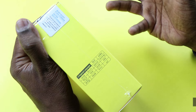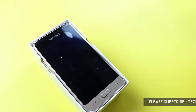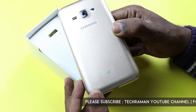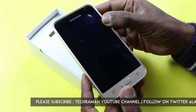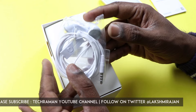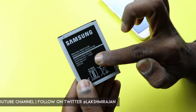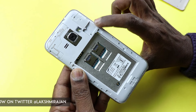Now let's do the unboxing and see what's in the box. Here we have the Galaxy J1 — the one I have is gold color; it also comes in white and black variants. It comes with a 4.5 inch display. Also included are a quick start guide, earphones, a power adapter — 5 volt, 0.7 amp — and a 2050 mAh battery. It's a dual SIM phone with a micro SD card slot option.